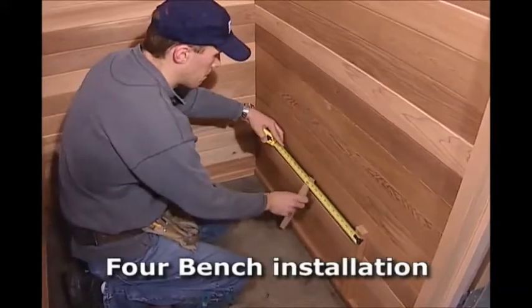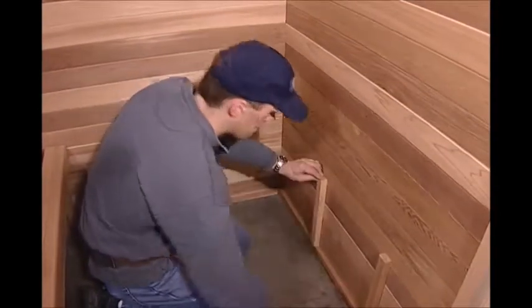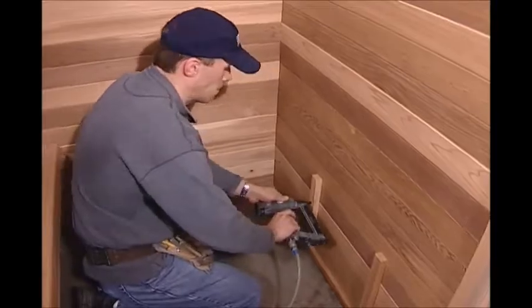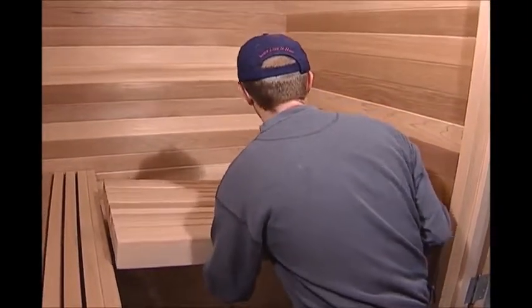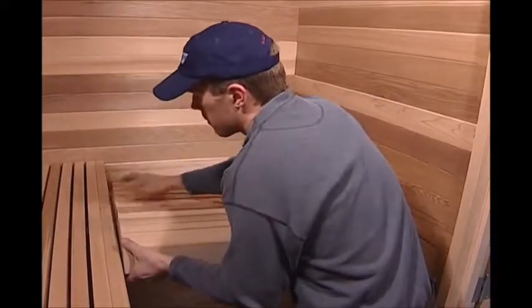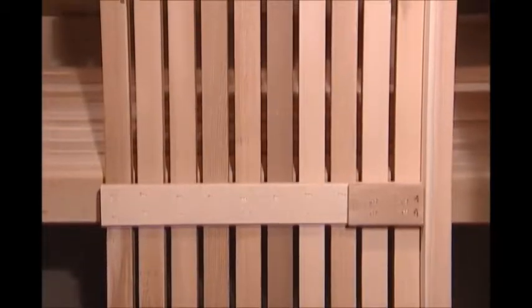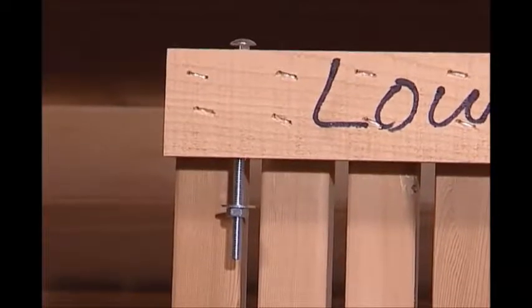For a room with upper and lower L-shaped benches, repeat the same lower and upper bench instructions for the upper and lower L-shaped benches. L-shaped return benches are pre-drilled and contain carriage bolts with washers and nuts.